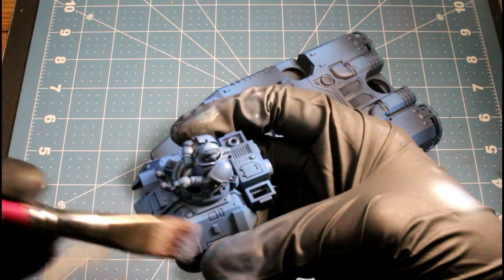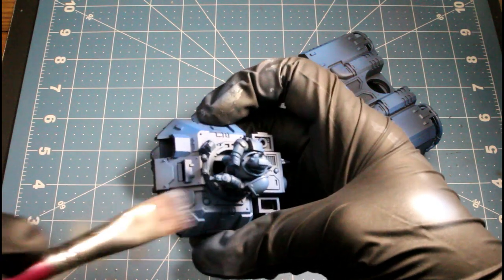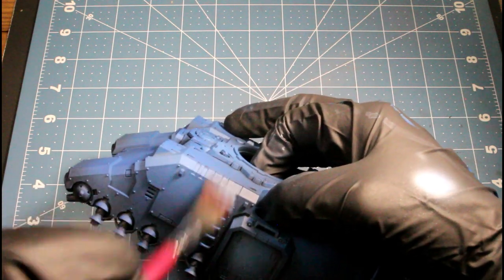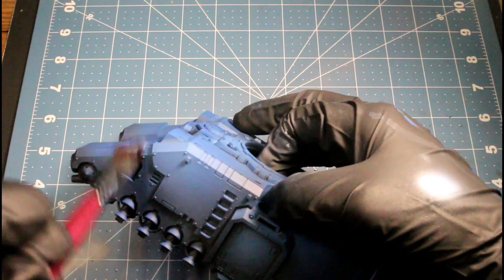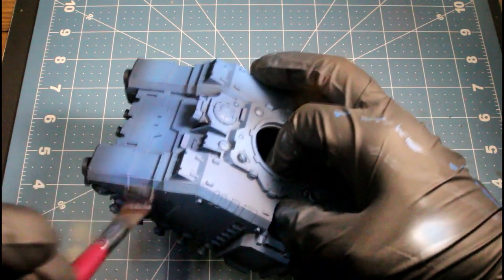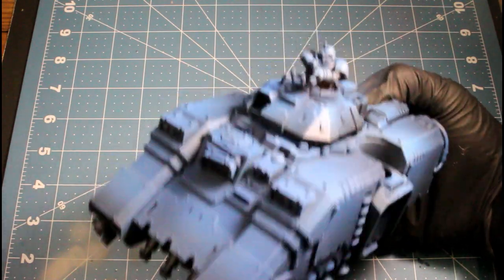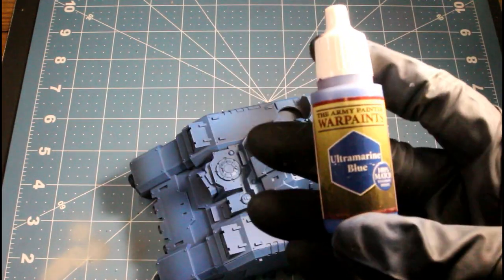Next I'm using electric blue and just dry brushing, catching all the hard edges with this color. It's just a very light dry brushing done on the whole tank and even the top gun. This will help break up panels, and with our next highlight color over top we'll still be able to see that electric blue coming through — we'll just be adding more layers to it.